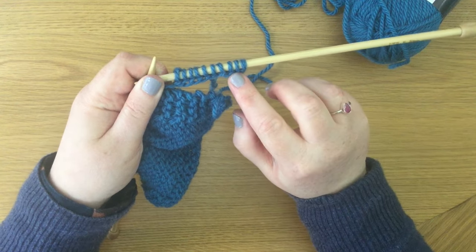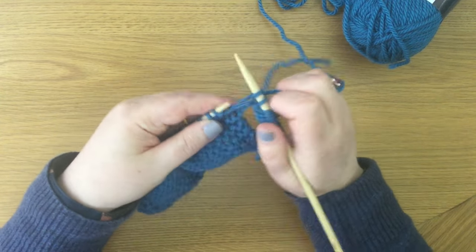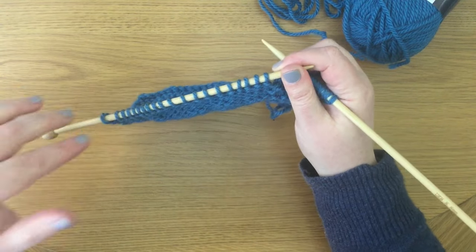Have we kept them all? One, two, three, four, five, six, seven, eight, nine, ten — yes, we have! So I will knit all the way to the end of this row and then we will add stitches to the end of that row using the second method.